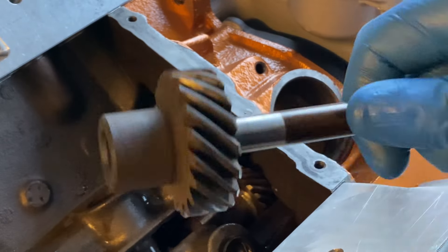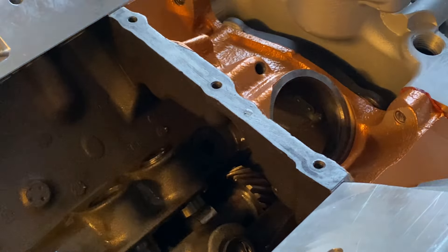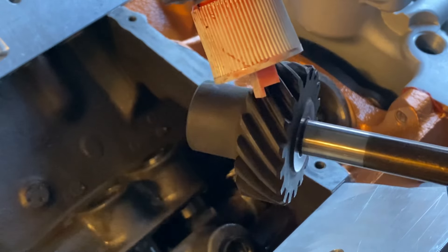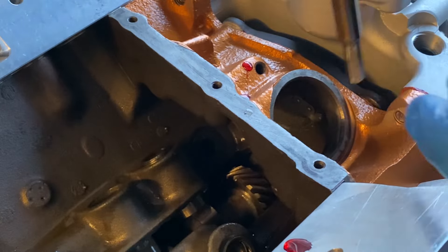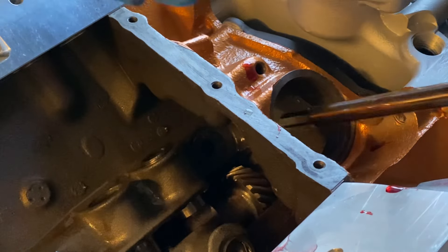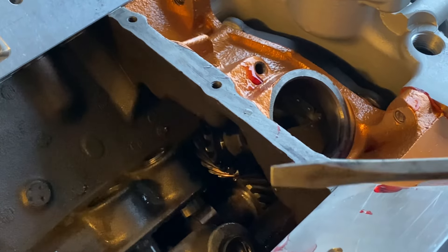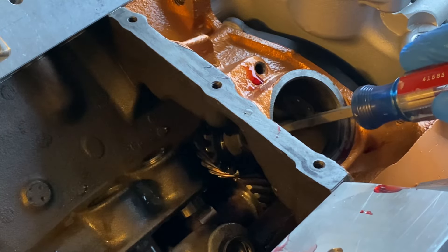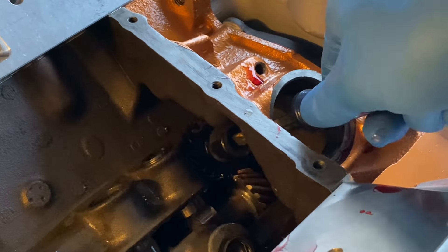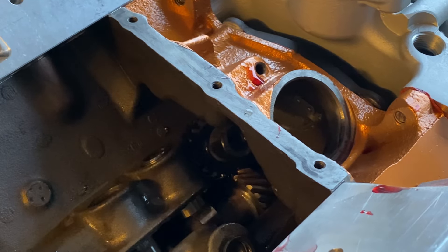Because I have a regular hydraulic flat tappet cam, I can use this shaft. If I were to go with a roller setup, I'd have to get a bronze gear and a hardened shaft — otherwise this guy would snap in short order. For installing this, I put some assembly lube on the gear set and on the shaft itself. There it goes — slid in real well. The distributor, of course, would be installed here, engaged in the top of that intermediate shaft, and that's how it works.